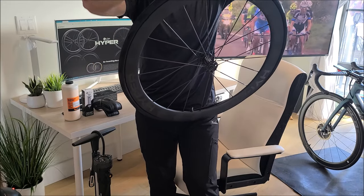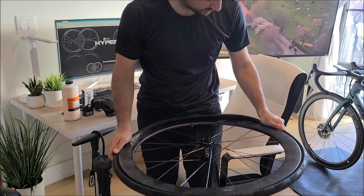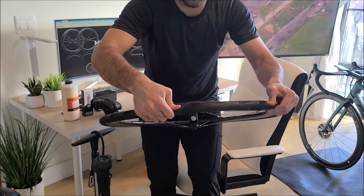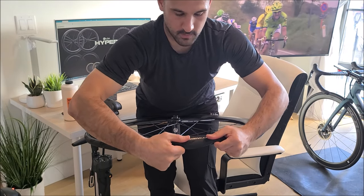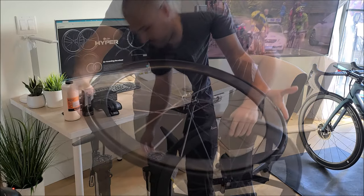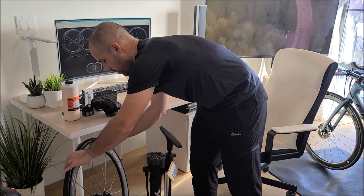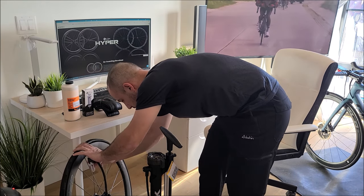Now we want to make sure that the tire beads are sitting inside the center of the rim itself — that'll make our life a little bit easier. Massaging the tire, so to speak. That's it, it's in. What I want to do next is to see if I can pump the tires without using the chamber on the Topeak pump. So we're just going to pump it regular and see if I can seat the bead on the rim itself.